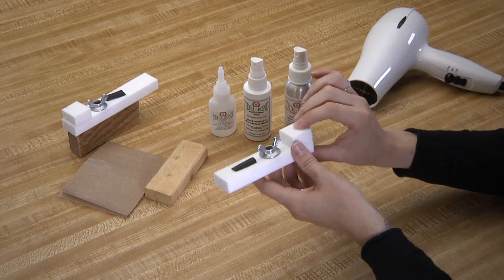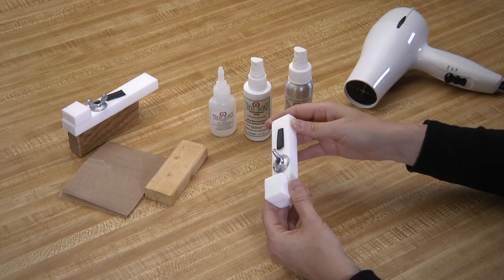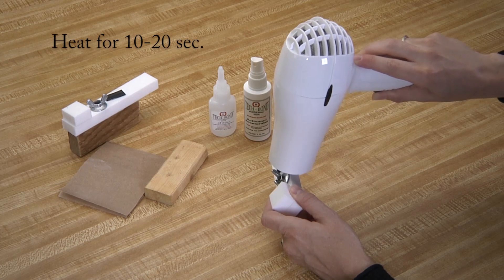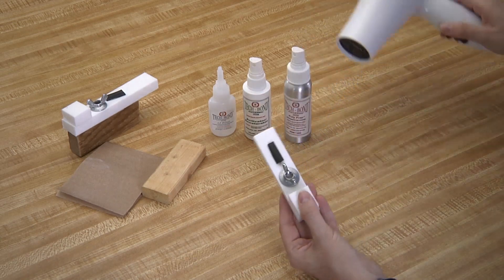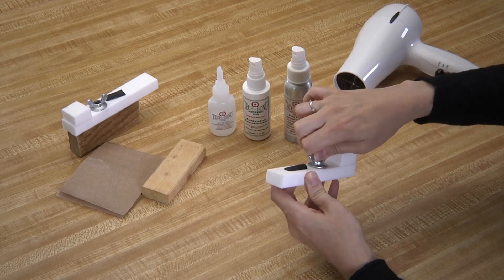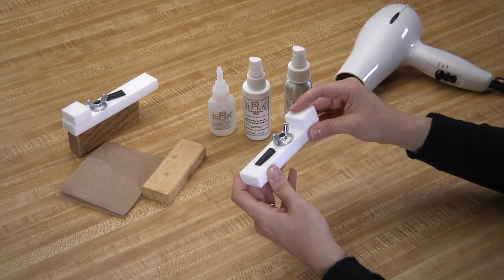Heat those seams again with the hairdryer or heat gun for 10 to 20 more seconds. And there you have it — your metal and your rubber are bonded to your Teflon.